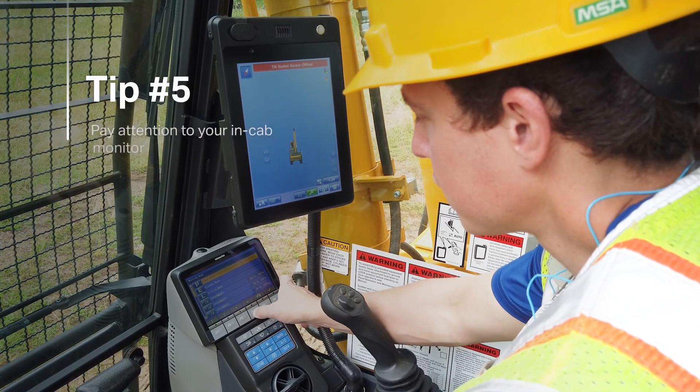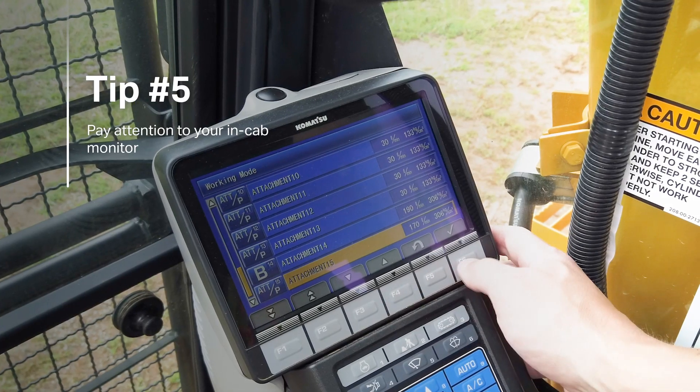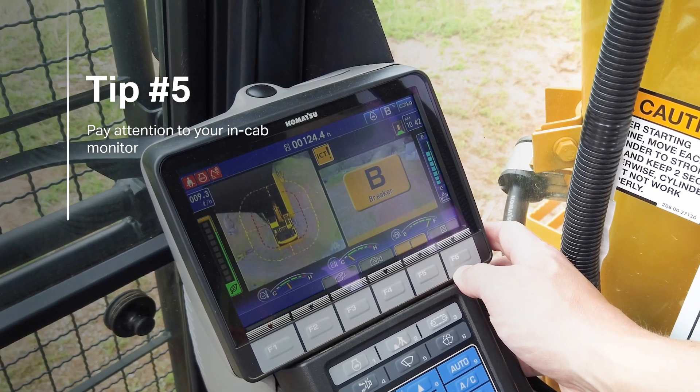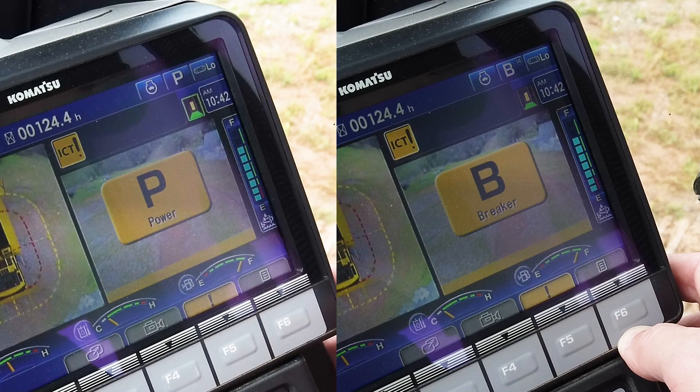As you're working, pay attention to your in-cab monitor to see that you're in the correct working mode. You should be in B mode when working with single flow attachments like hydraulic breakers. Working in P, power mode, could overflow the breaker and shorten the breaker's life.